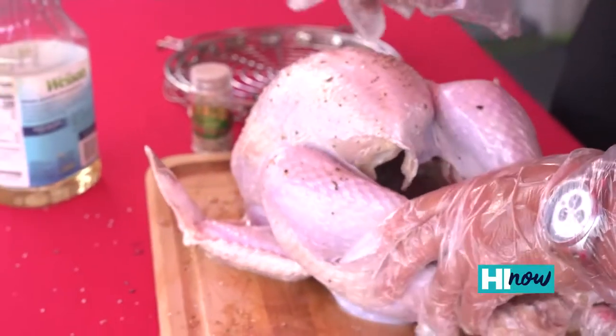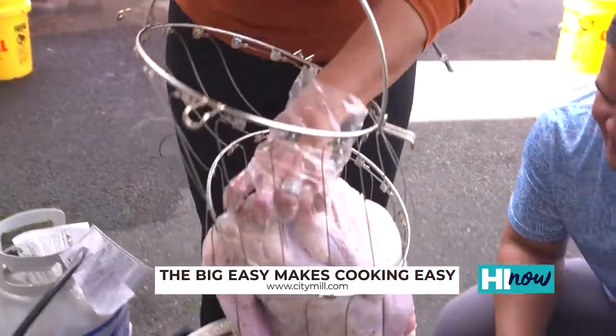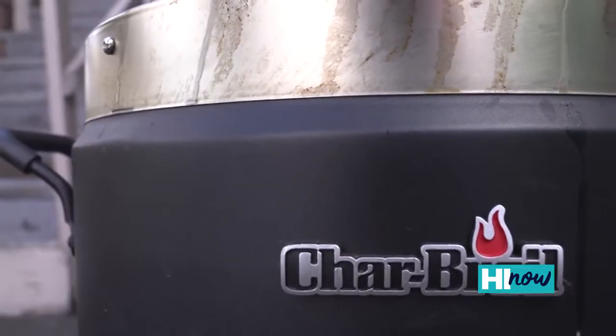Turkey is seasoned — 12-pounder — this is going to go for about two hours. Okay, here we go. Legs down, right in here. This is going to go for about two hours, and you don't even need to top it. The top can go on at the last 15 minutes.